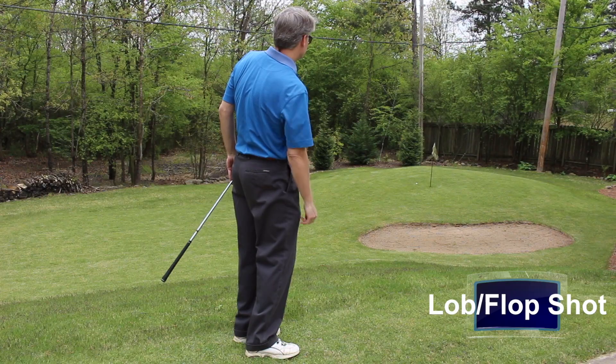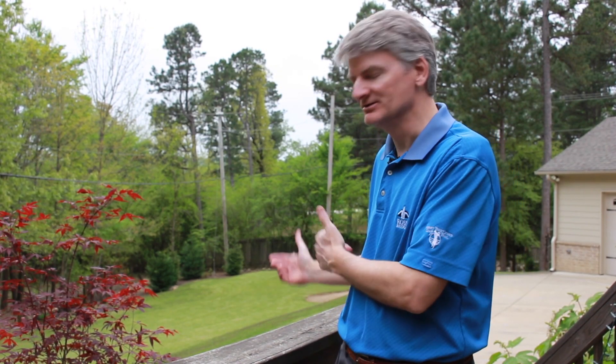Just kind of go through the mechanics of how you do those, so that if you're like me and you don't have much time to practice your golf game, you can come out here in the backyard and work on the mechanics of these three shots. I can guarantee you, you can take strokes off your score if you'll just take the time to get out in the backyard, pick a target, and work on these three shots.